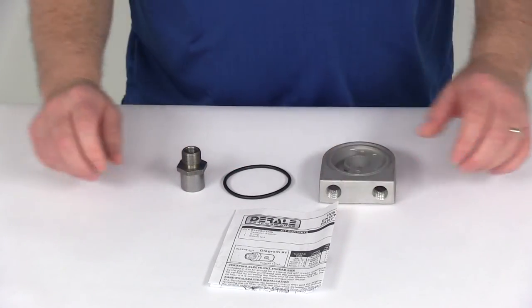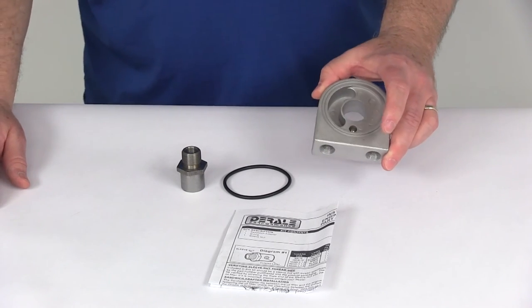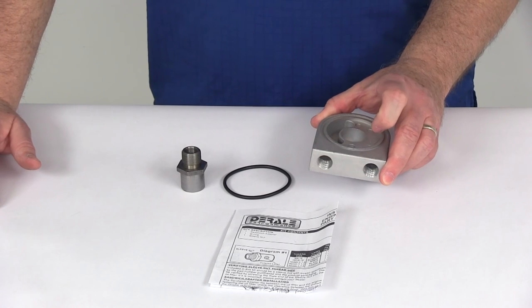That should do it for the review of the Durali low-profile sandwich adapter. This one has the 20 by 1.5 millimeter engine filter thread size.